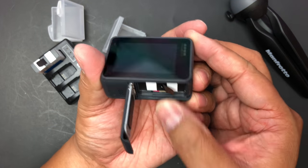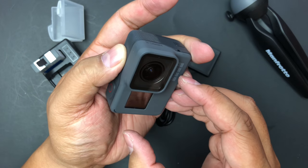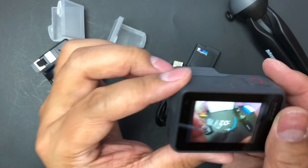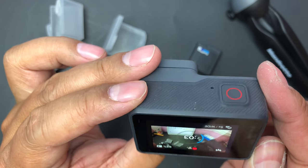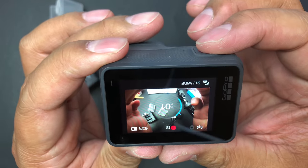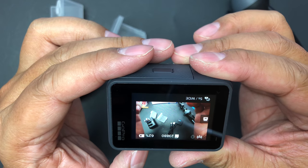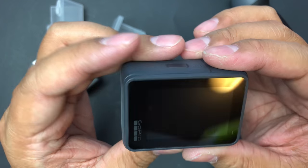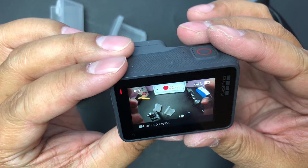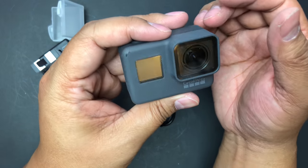I don't know if these come pre-charged or not, so I want to pop one in. My GoPro display is upside down — I don't know what causes that, I just got my GoPro so I can't tell you. But yeah, it does work as you can see — I'm taking videos with it.